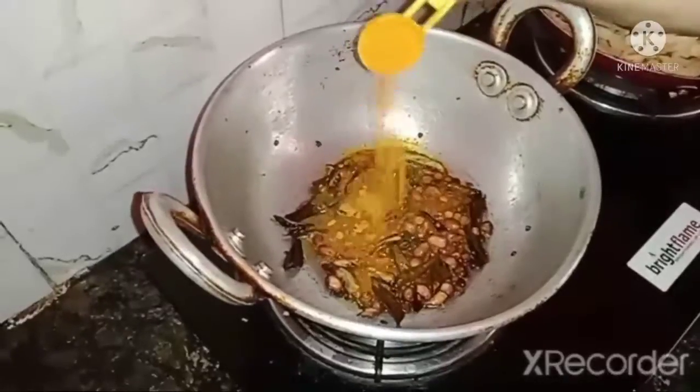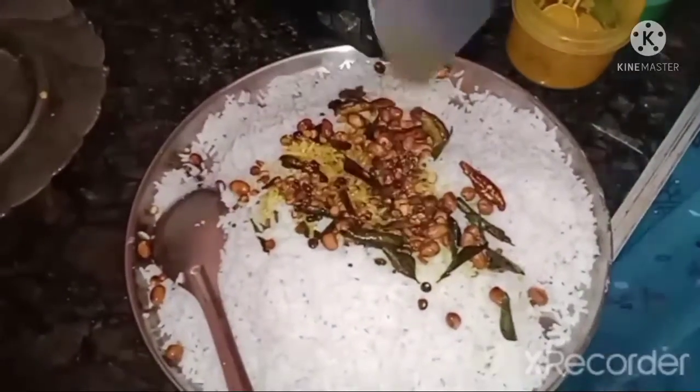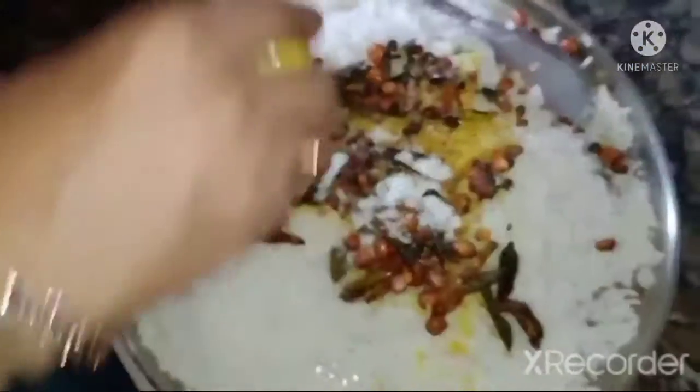I will add green chili and ginger. I am going to add peanuts and small onions. I will add carrots and vegetables. I add tomatoes as well.